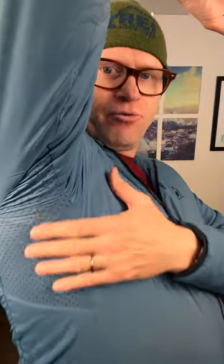It's got perforated armpits so that the jacket will allow your sweat to escape but yet keep your body and arms warm.